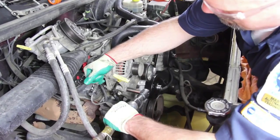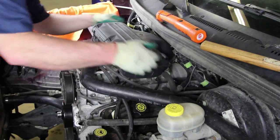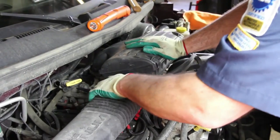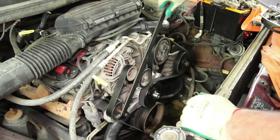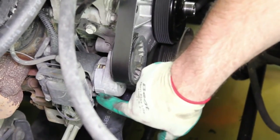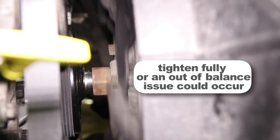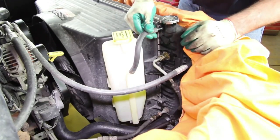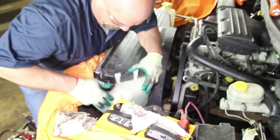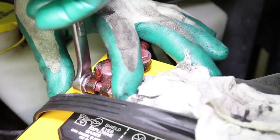Reattach the alternator and the air conditioner compressor. Install the air cleaner housing. Install the accessory drive belt. It's always a good idea to make sure that the belt tensioner is within specification. Carefully lower the fan and shroud back into location and reattach to the radiator. Reattach the fan clutch to the water pump. Reinstall the coolant recovery tank and the washer fluid tank. Install the upper radiator hose onto the radiator and reconnect the negative battery cable.